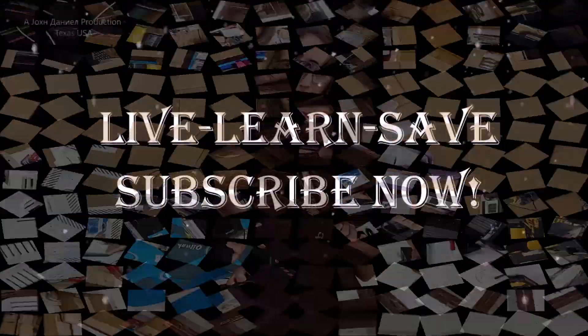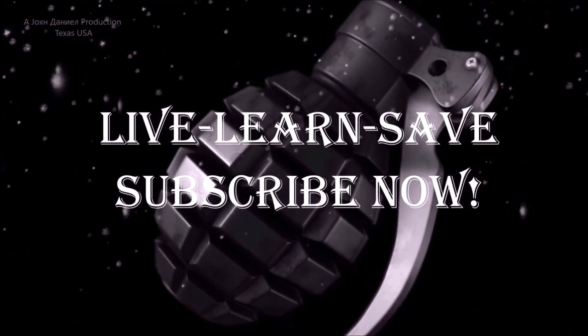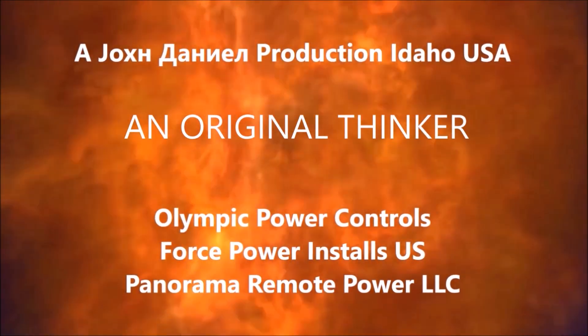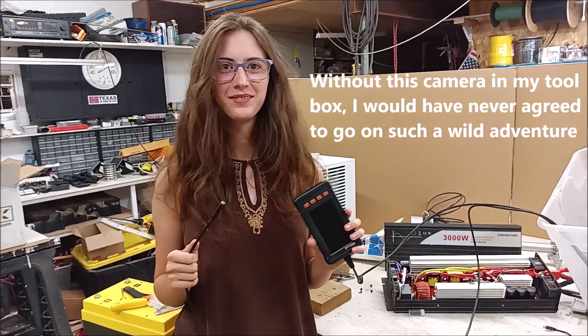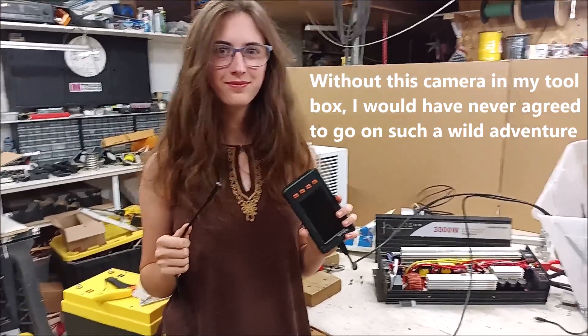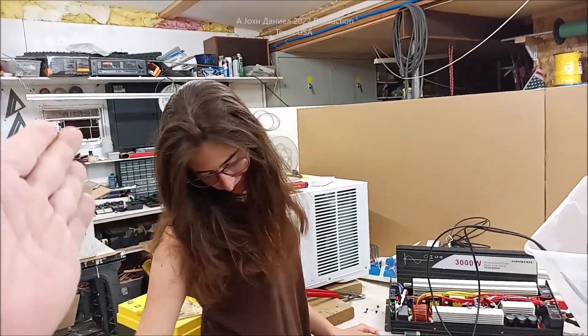Hi everybody, we're going to show you what this is and what it can do. Me and Kira are out here in the shop. We're going to learn about the camera that almost killed my dad — it's an important discovery. She's my wondrous assistant today.